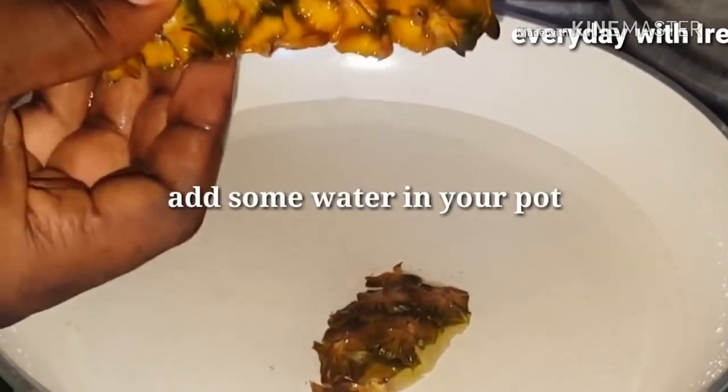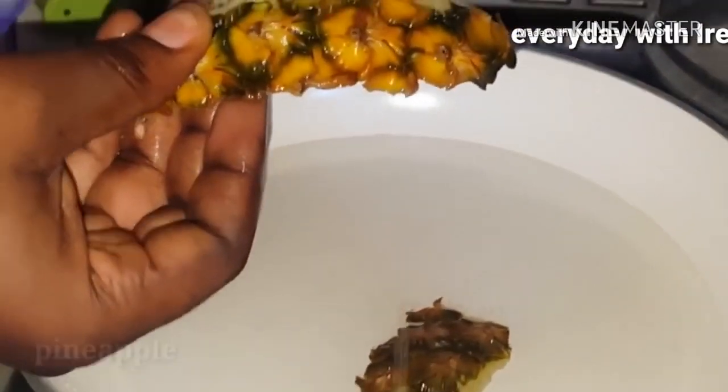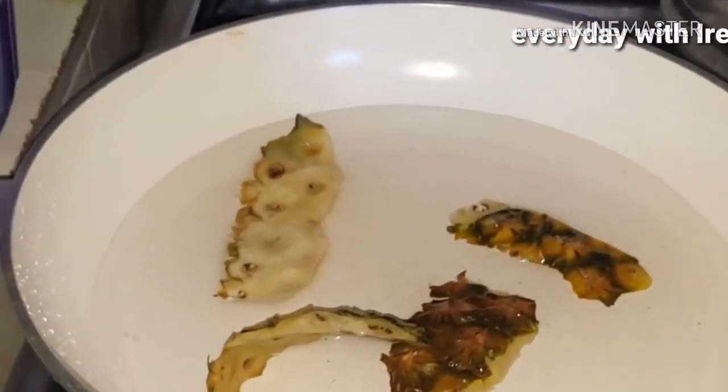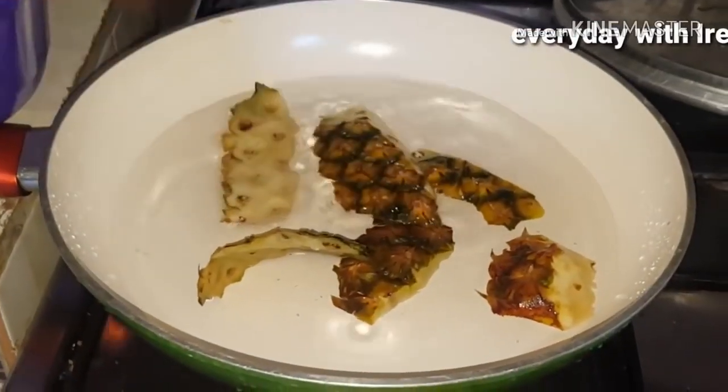So guys, to flatten your tummy, to make this flat tummy tea basically, we'll be needing — the first ingredient is pineapple peel. Pineapple peel is a nutrient that can flatten your tummy, it prevents stomach distension, and it can help your body burn a few calories. It is rich in vitamin C, copper, fiber, and vitamin B.